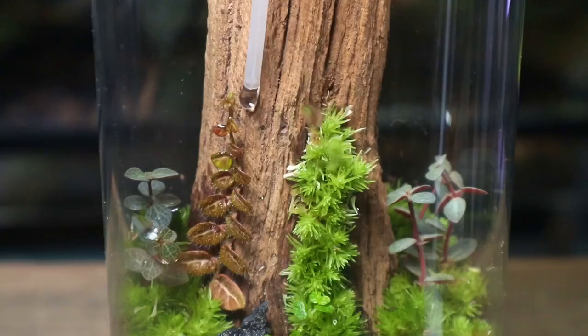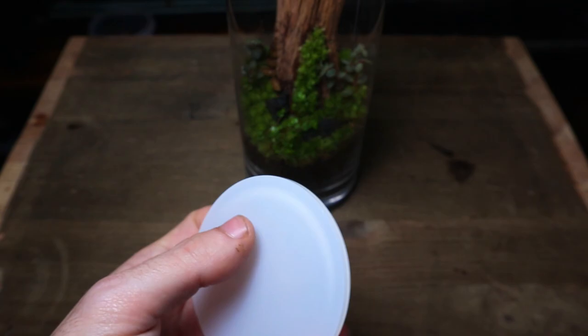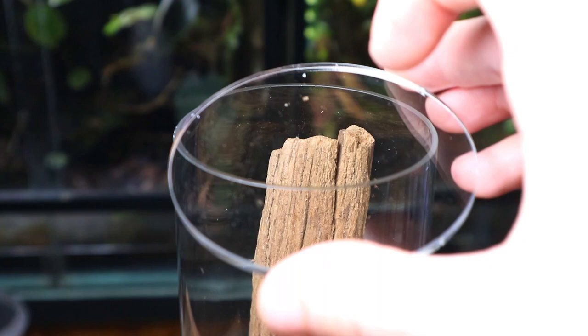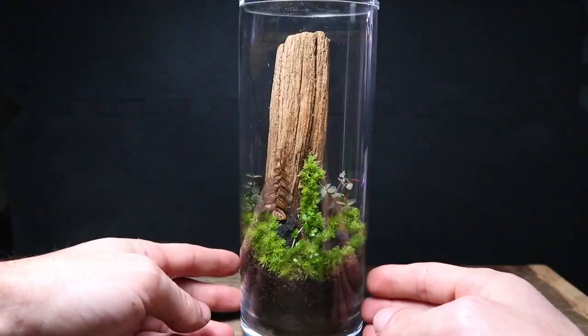Left as it is, this terrarium would be prone to drying out as it doesn't have a lid. An easy solution is a clear acrylic lid that will sit on top of the terrarium. Now, if you've ever wondered what a terrarium looks like after three years, watch this.